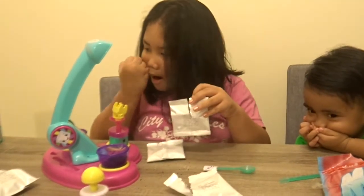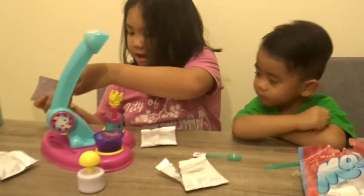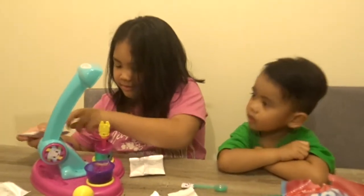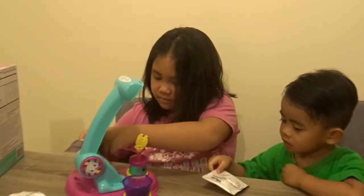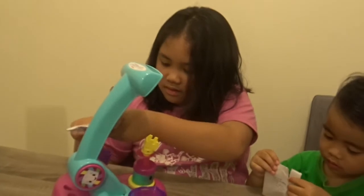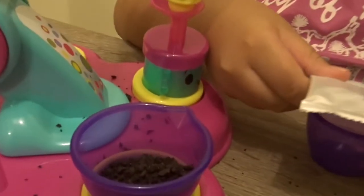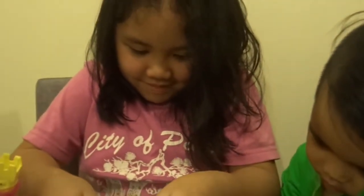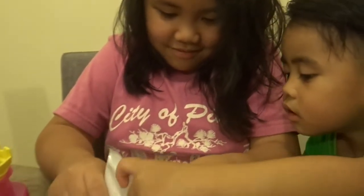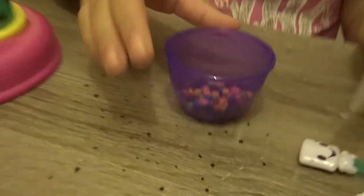Now, these ones are like sprinkles, but those are round. So if there's just two, we're gonna just put two of them. Jeremy, stop. So I'm gonna try.